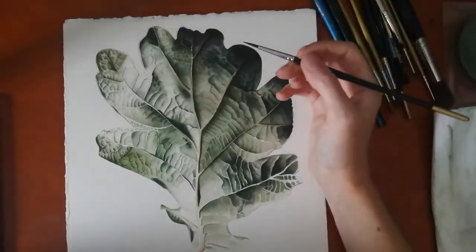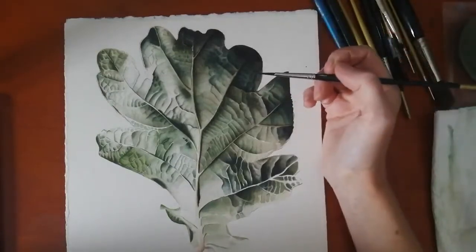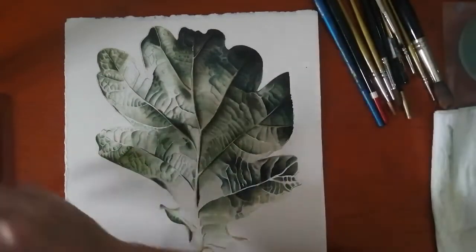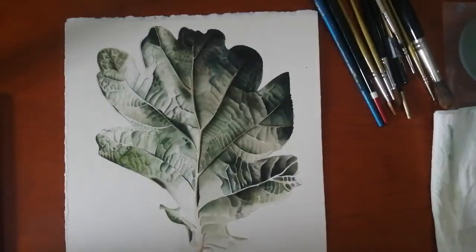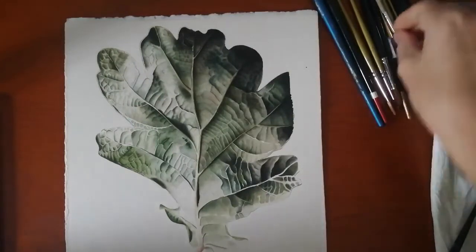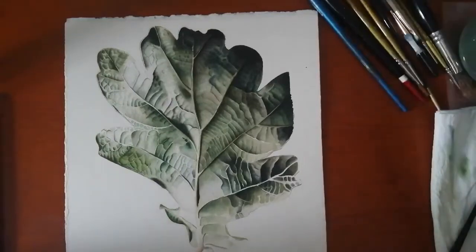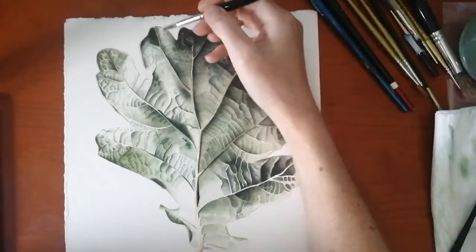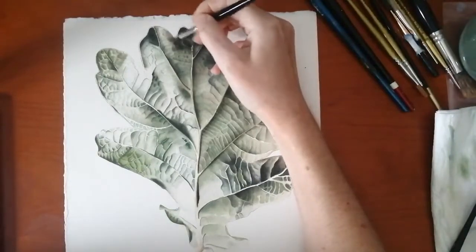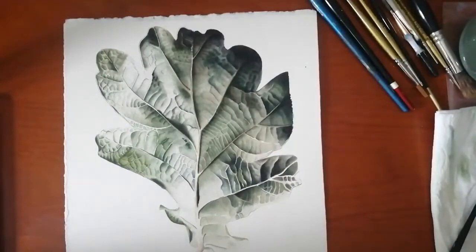I'm just mixing up a green and I'm going to go through the whole leaf, trying to work out which bits need to be darkened and which don't. This needs darkening, but that's the wrong green that I've just mixed. Typical! I've got another brush here. Yeah, this really needs darkening, so I put some water on there.